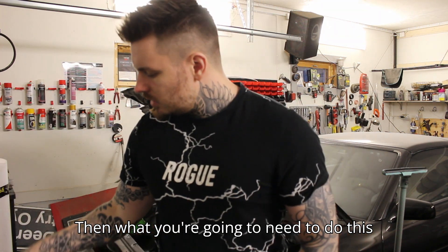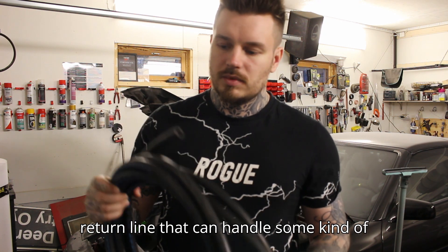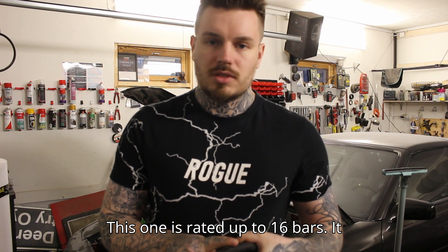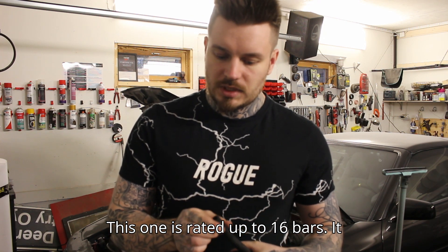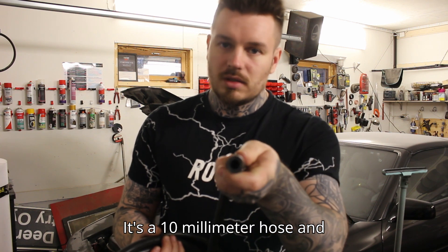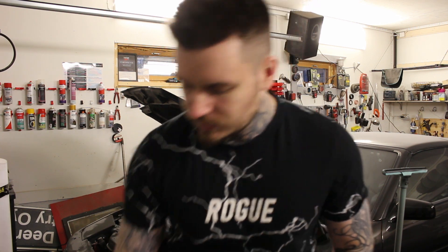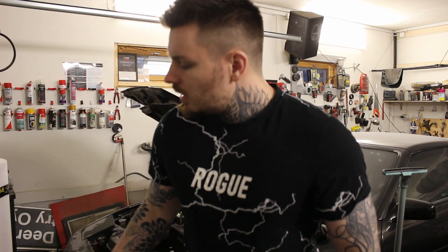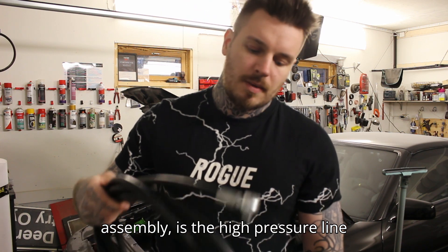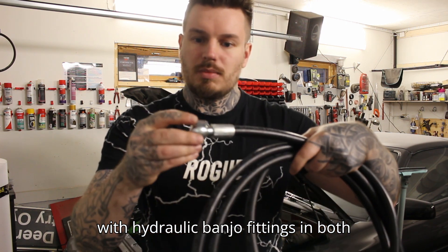Then what you're going to need is some return line that can handle oil and a small pressure. This one is rated up to 16 bars — it doesn't have to handle that kind of pressure but it doesn't harm either. It's a 10 millimeter hose and you're going to need the clamps for it naturally. Then the most critical part of this whole assembly is the high pressure line with hydraulic banjo fittings in both ends.